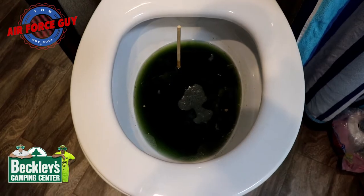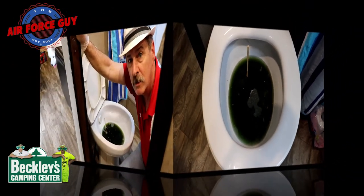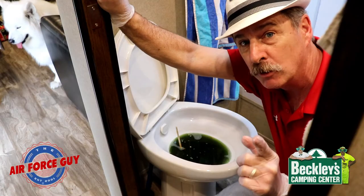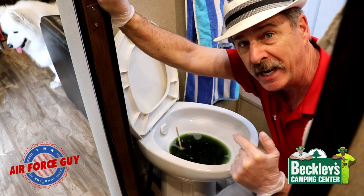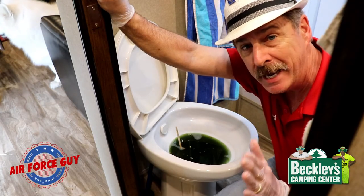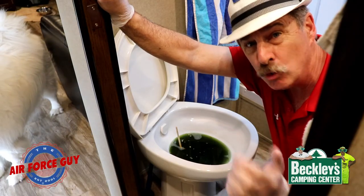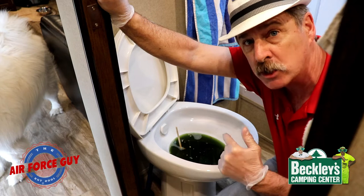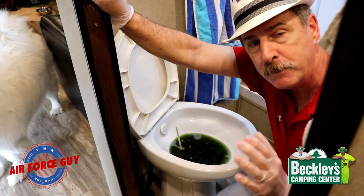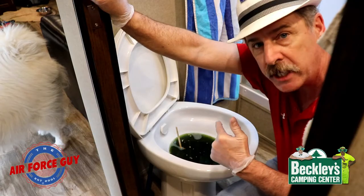So your RV toilet is clogged — what do you do? Paul Chamberlain, the Air Force guy, back at you with a how-to on unclogging a toilet in an RV. I tried to search this on YouTube and all I could find were very minimal results, and there was one that actually says you can't clog an RV toilet. Well, this one's clogged. I'm thinking it was probably poor maintenance from the previous owner because it's a used RV.